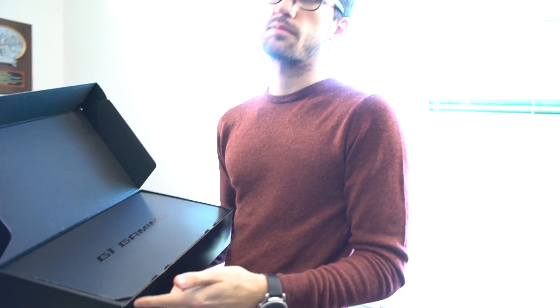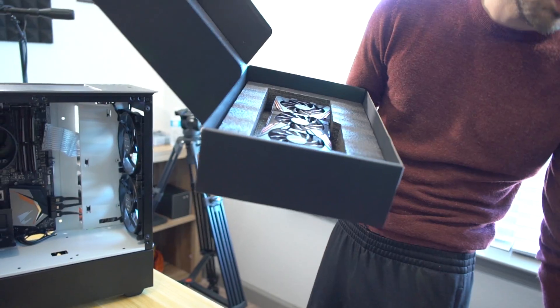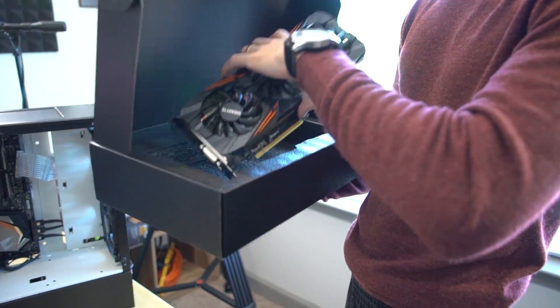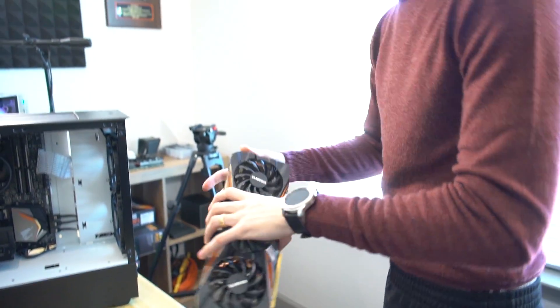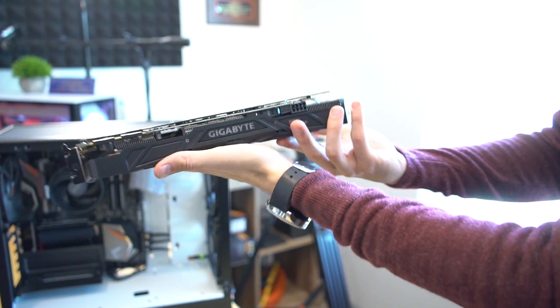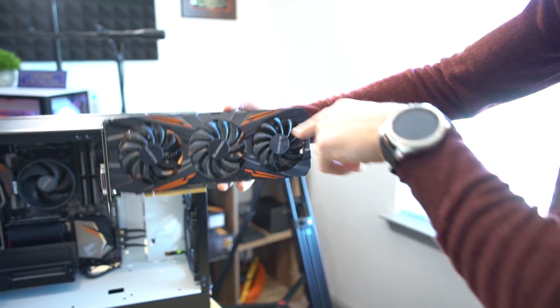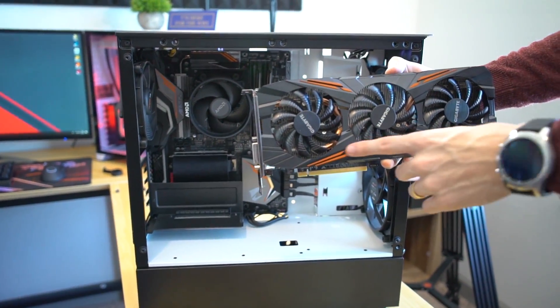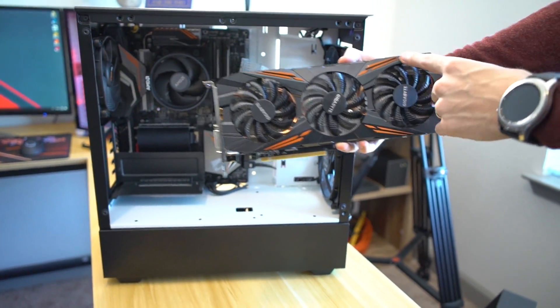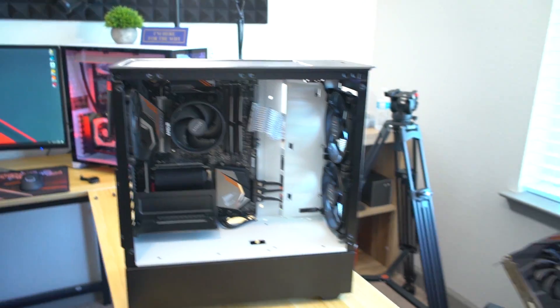This is a GTX 1070 — I was going to give you that 980 Ti or the Zotac Amp Extreme, but this makes more sense because it's orange and black. We used almost the same parts in a similar rig a few months ago. So this is what the card looks like — black and orange, with a back plate. The build is going to sit like this, so you'll be able to see the orange. You're going to have orange here, orange up there, orange on the RAM, and orange on the fan.